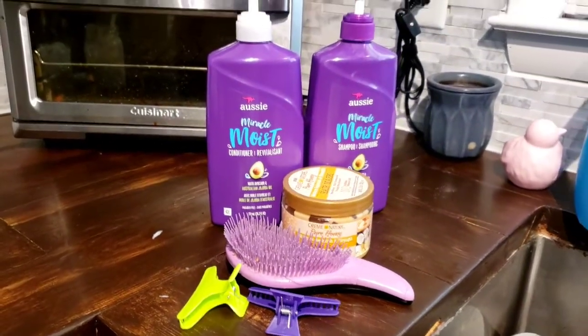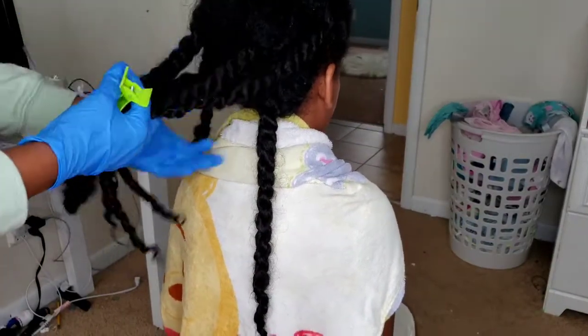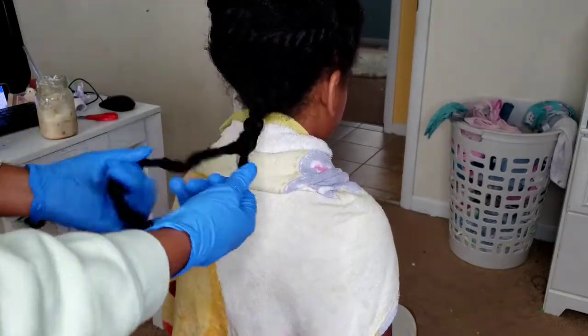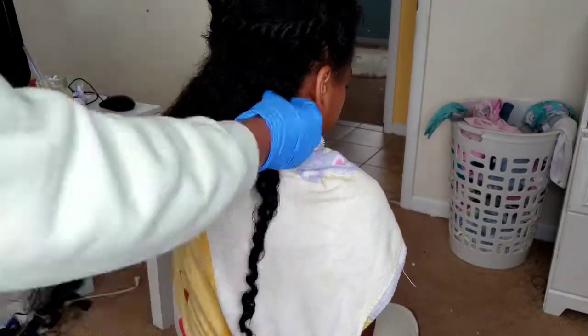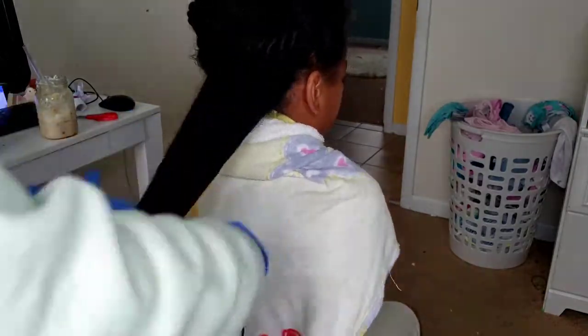The Cream of Nature mask definitely puts that moisture back into her hair after wearing those braids for so long. Normally I go in with four sections for detangling and applying conditioner, but with as much hair as Kalia has, I have to do at least six sections just to make sure I'm distributing product well and every strand is being coated, saturated, and cared for.